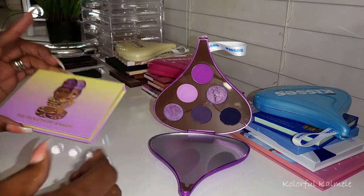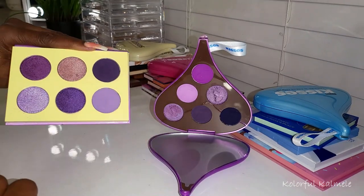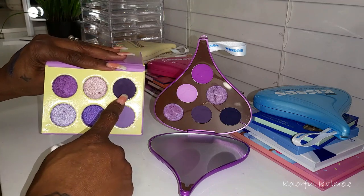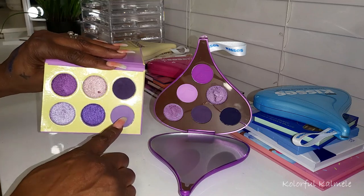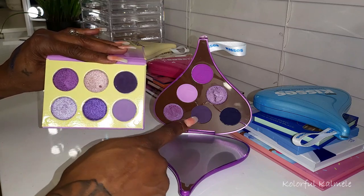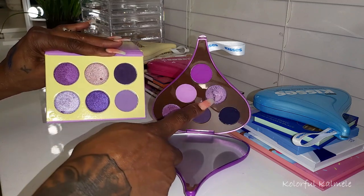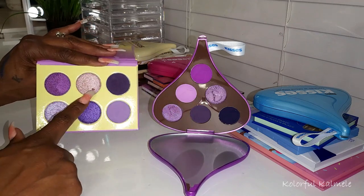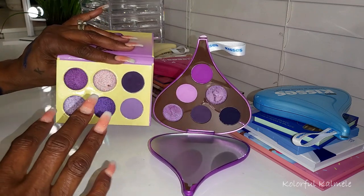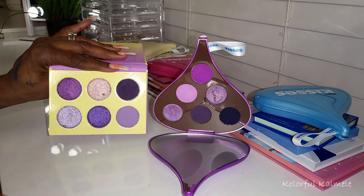Lastly I have the Violets by Juvia's Place — another purple-tone palette with a cool-tone feel. It has a deep dark purple up top which is comparable, and a lighter purple which is slightly comparable but not as dark. This one has a dark shimmer and a light shimmer comparable to the Glam Light. So even though it's similar, it does have enough differences — but they're both beautiful, same type of color story, just not exactly the same.